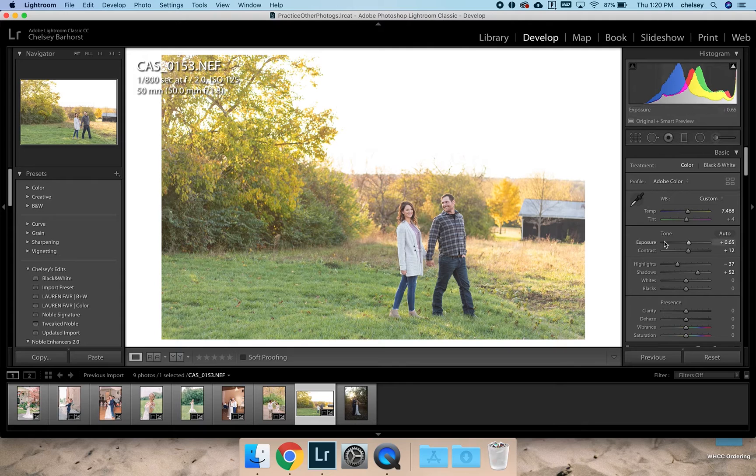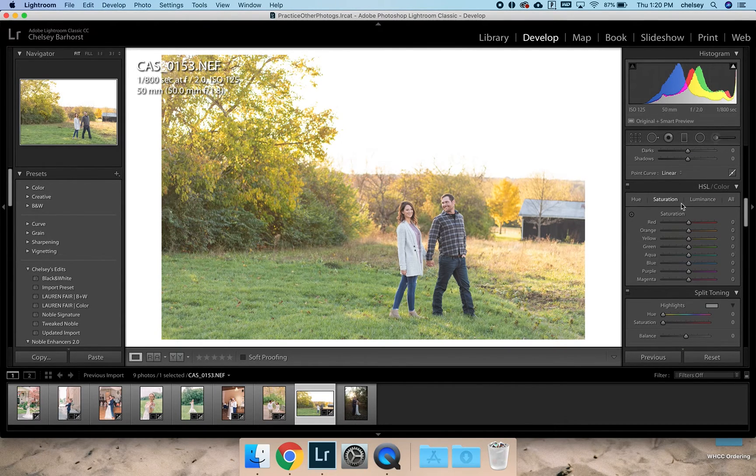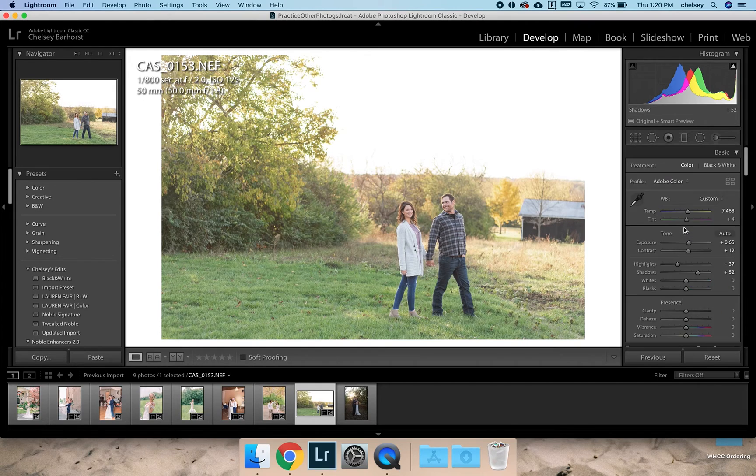I might mess with the yellows here because there's a lot of yellow — granted it looks like fall so you don't want to change the time of year too much. But I'd probably make those greens a little bit more blue and the yellows a little bit more green. That's a personal preference — I just don't love yellow in photos. I might even raise my exposure a little more here, making sure to retain those highlights and adding in contrast where needed. That's really pretty.